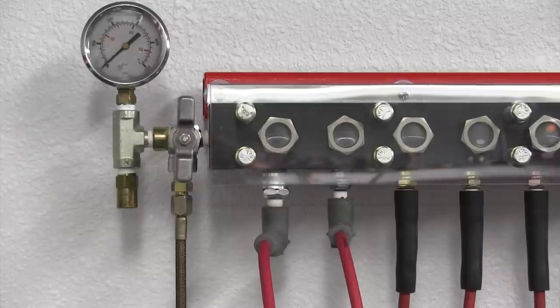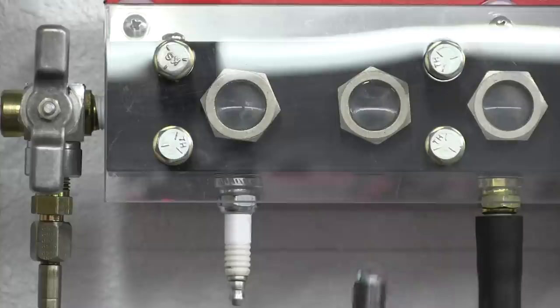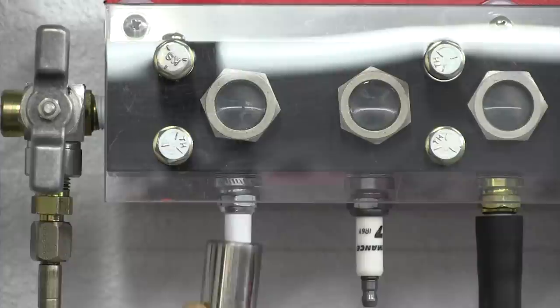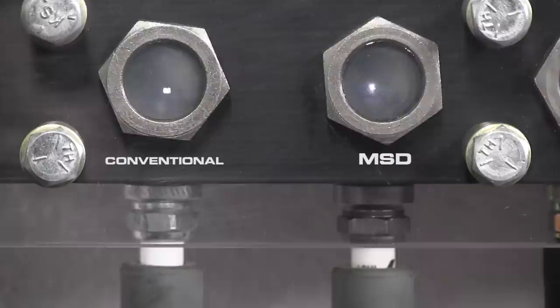What we have here is a pressure chamber that MSD uses to duplicate a combustion chamber. They can increase the pressure inside the chamber and measure the voltage and characteristics of the spark plug. On the ignition side of things, they can test any of their ignition controls and control the RPM of this fixture as well. Measurements are captured and viewed on oscilloscopes. For this test, matching ignition systems are used and triggered through the same source. Each spark plug was gapped at 40 thousandths, and the secondary voltage to each plug is set to 35,000 volts.